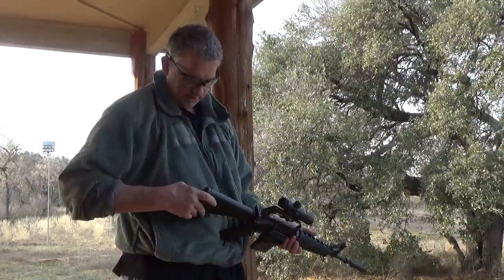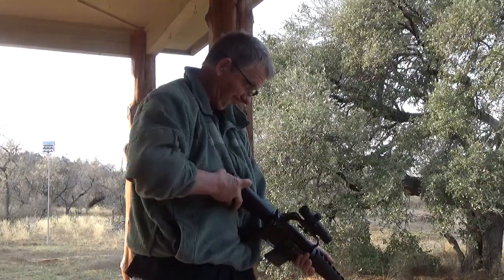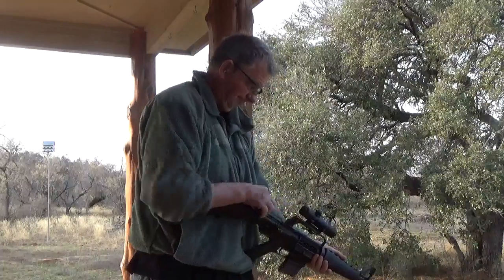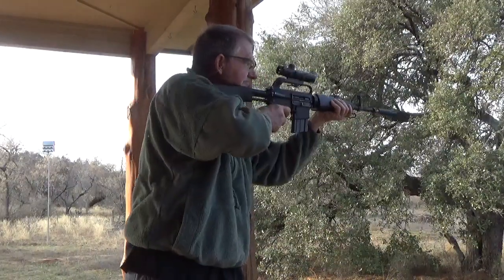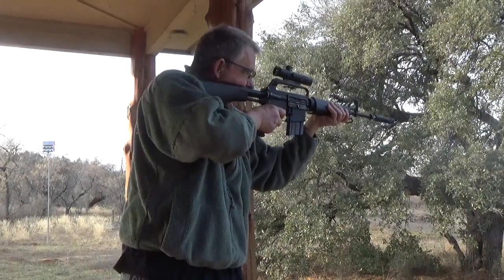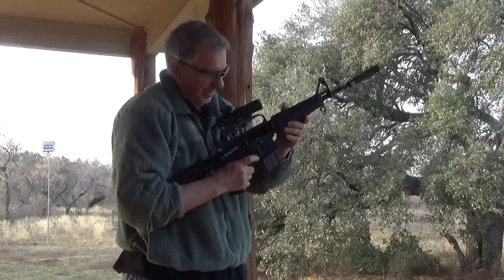Colt 607, adjustable stock. Lock back, clear.